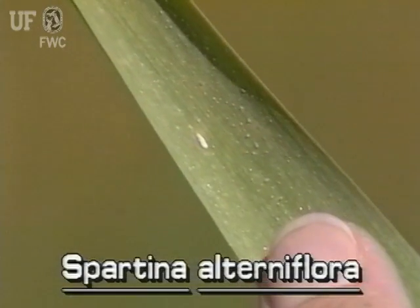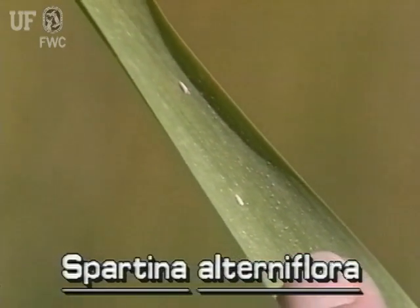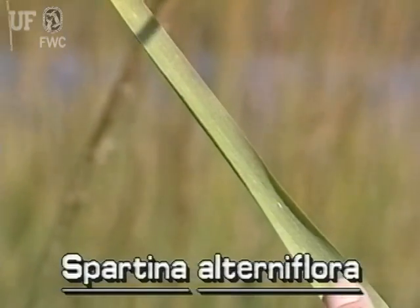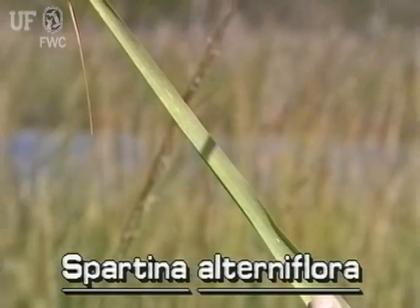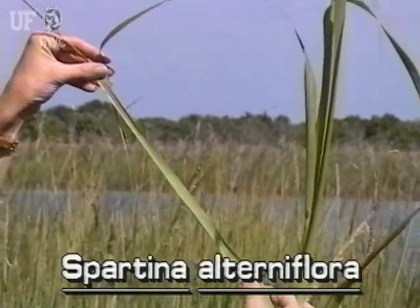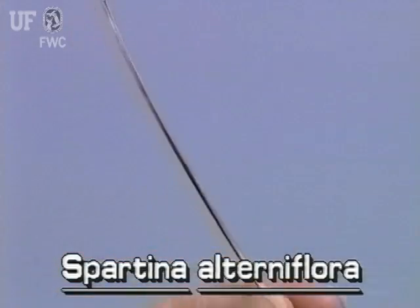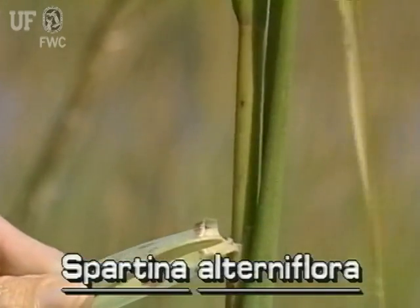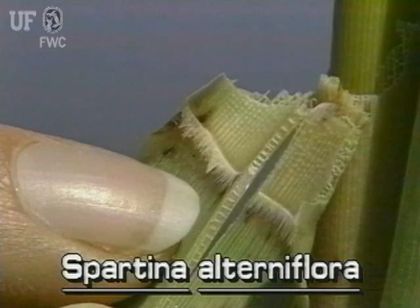The leaves of this leafy grass are an inch or so wide at the base and up to two feet long. The leaves are mostly flat but generally roll inwards at the margins. They roll almost to a cylinder at the leaf tips. The leaf tips are pointed. The ligule of smooth cordgrass is a stiff, ragged fringe.